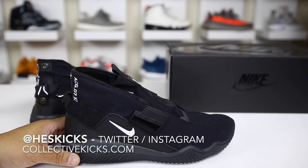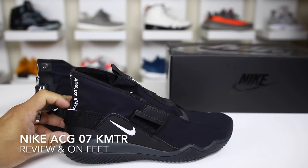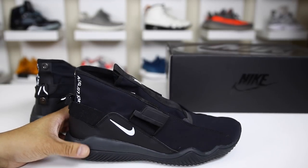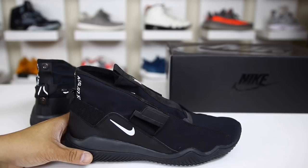What is going on guys? Hess here, collectivekicks.com, and I wanted to bring you guys a detailed look and review of this ACG07KMTR, which actually stands for commuter — interesting because this is actually designed for the urban commuter, for people basically running through the cities and walking around.